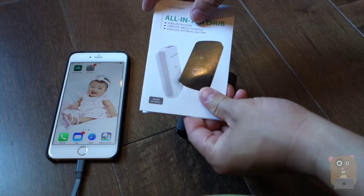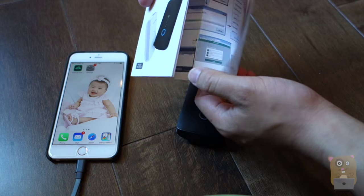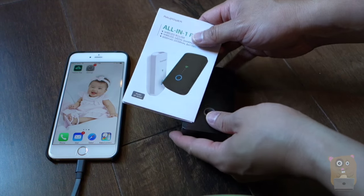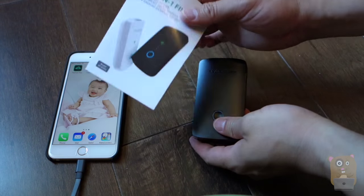So just take a moment and talk about this user manual. It's very easy to use, very easy to follow. It has pictures, tells you where to get the apps, and all the default user IDs and passwords are in here as well.